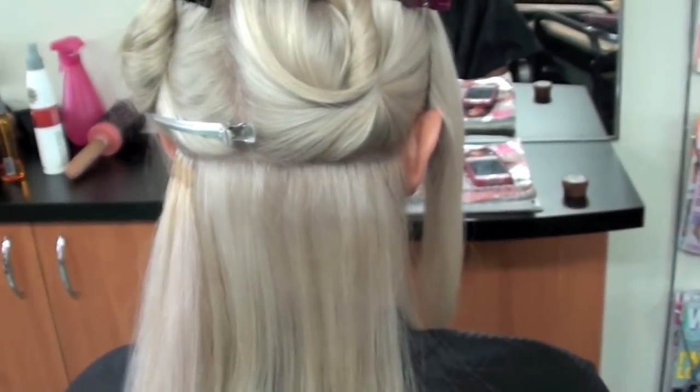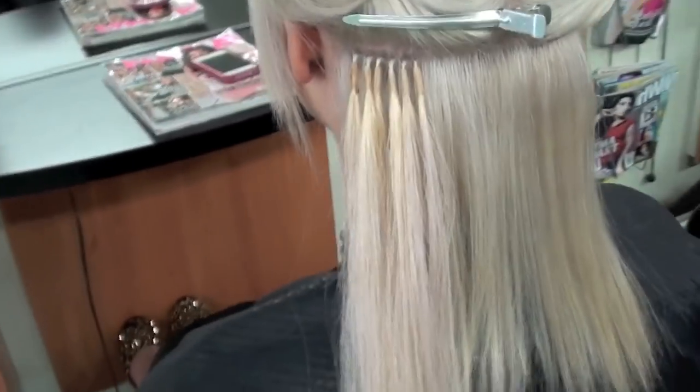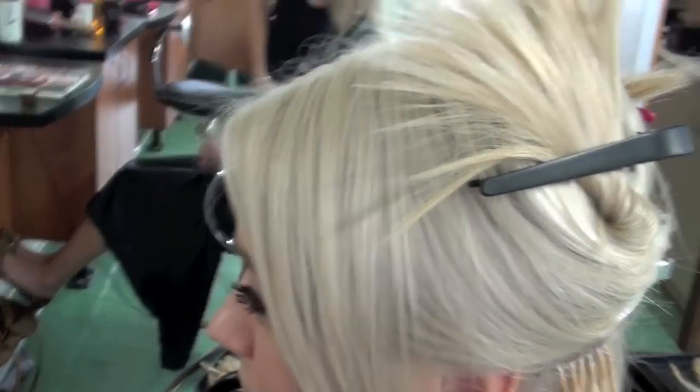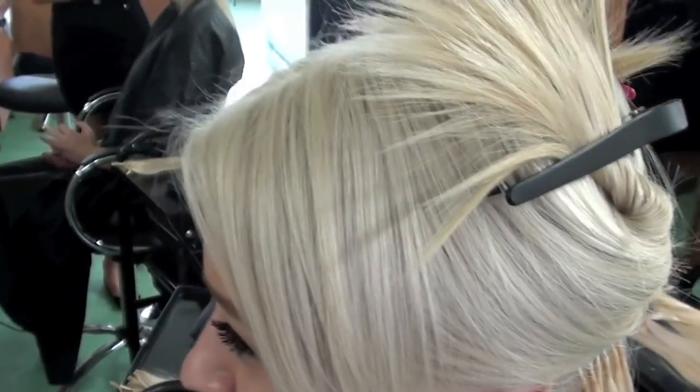We're going to put in roughly 200 to maybe even 300 if we can — just as many as we can — just so that if any do fall out, we have heaps in there. You can kind of see the low-light. That's a really good shot of the low-light.